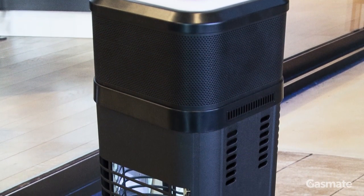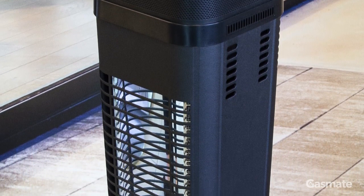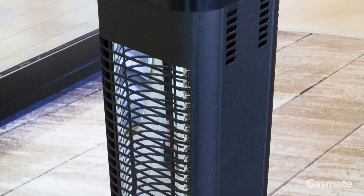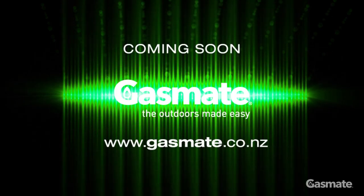This heater is designed for outdoor use with an IP rating of 65. Its main construction is from rust-resistant DICAS aluminium. This heater will be available in late 2019. Check out our GASMATE website, gasmate.co.nz for more details.